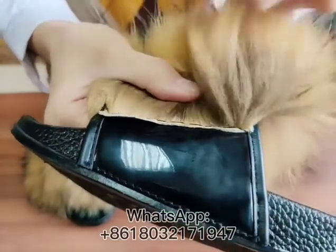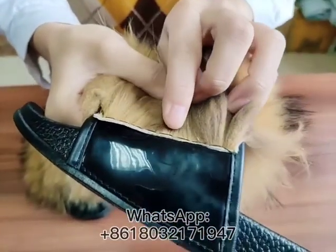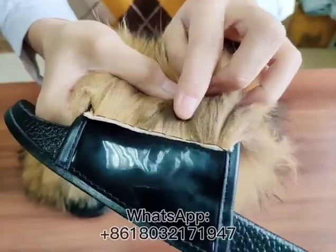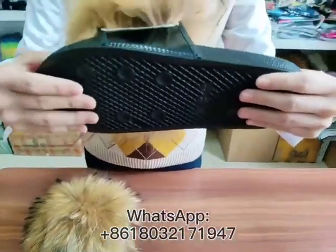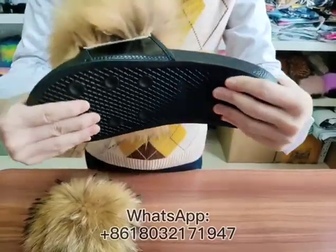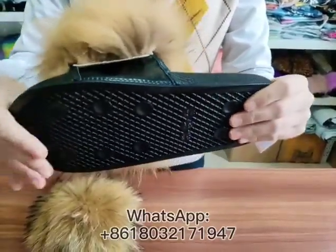Look at the side. The sewing edge is very neat and steady. The sole is made of PVC. It is stable and wears comfortably.